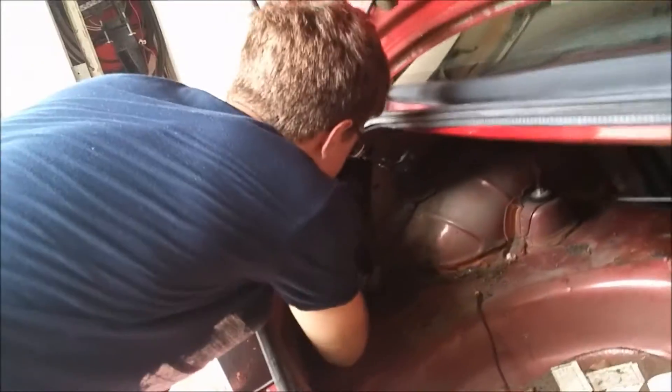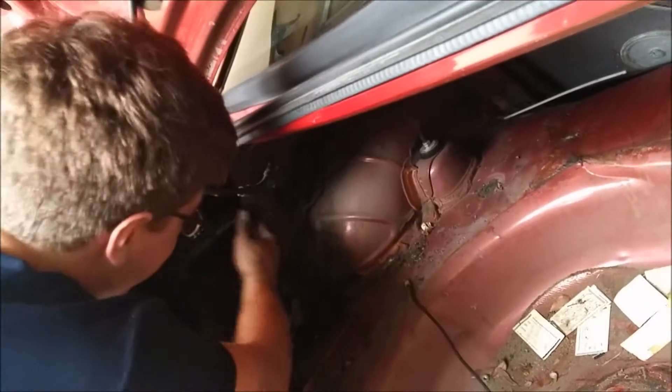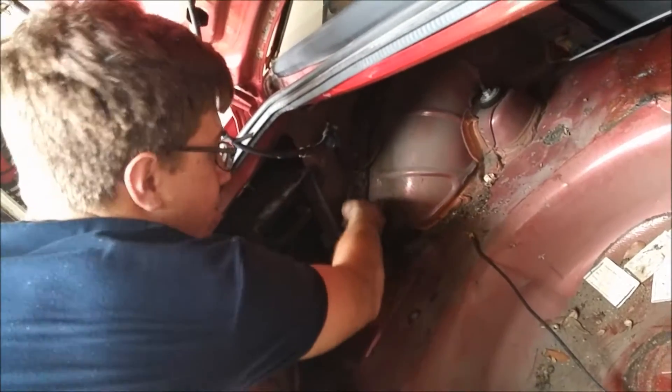Oh dude, that smells nasty. I don't know what that is. Put it back in where it was. Why are you breaking stuff, man? Because it's my car and I can do what I want.